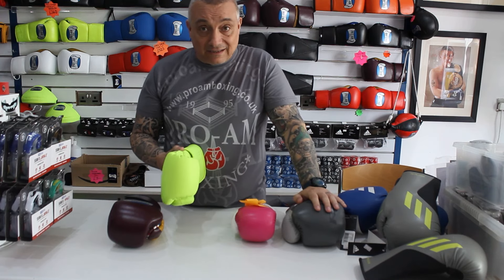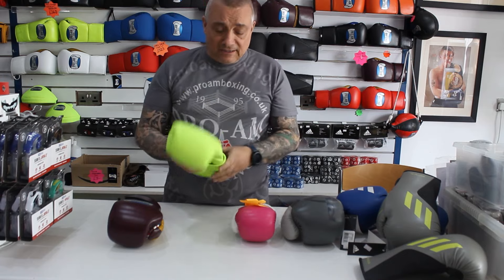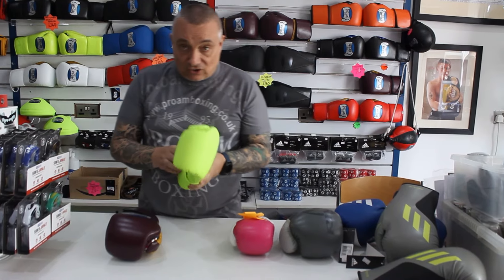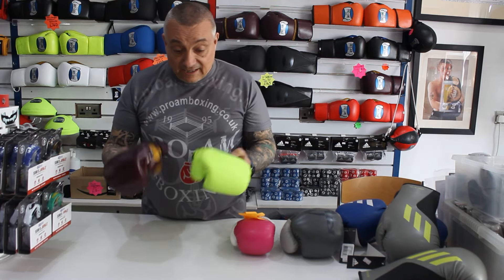Same thing with gloves and headgear — if you get a PU headgear, the stitching's not going to be as supple and safe. It's all about safety; all I bang on about is safety. It's not about comfort or horse hair — it's how safe that boxer's hands are inside that glove, and of course his sparring partner, especially if it's a teammate. So for me, stick to leather, cowhide.